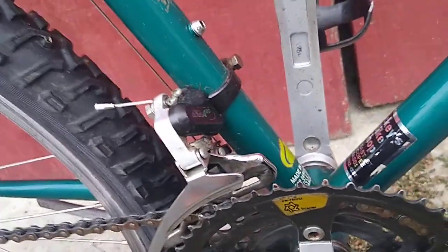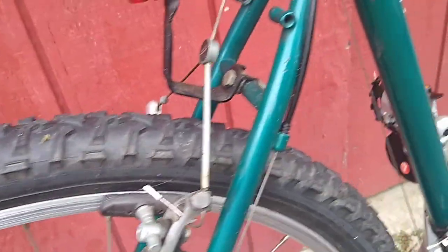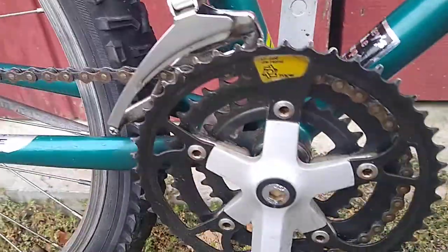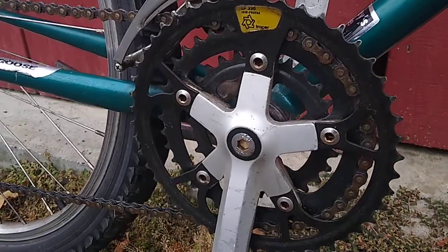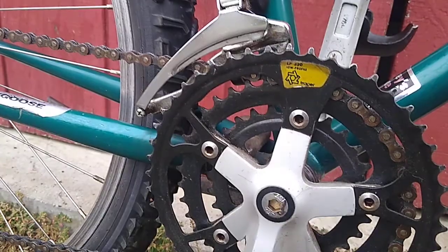The front derailleur is an Altus, same with the back — Altus A20. Cantilever brakes, they look like the Altus line as well. The crankset is a Tracer LP320 low profile — nice triple.